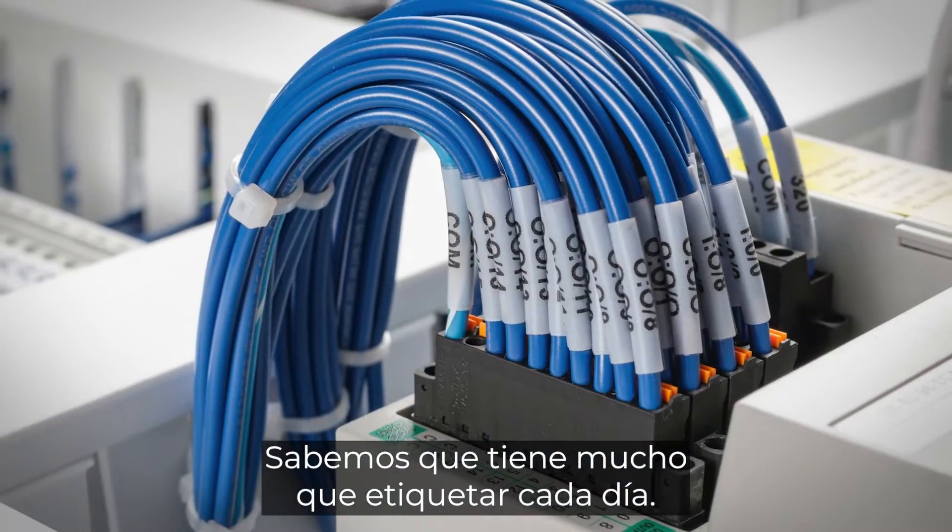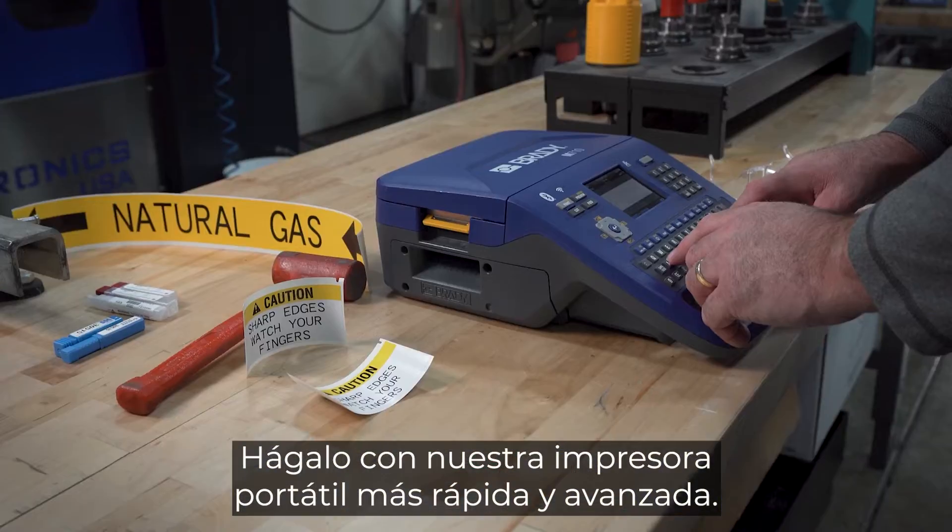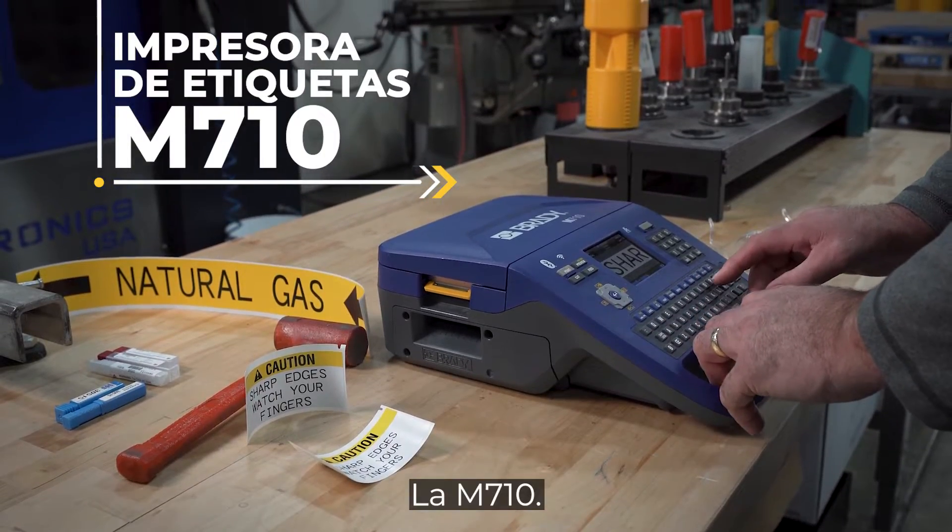You have a lot to label every day. Get it done with our fastest, most advanced portable printer yet, the M710.